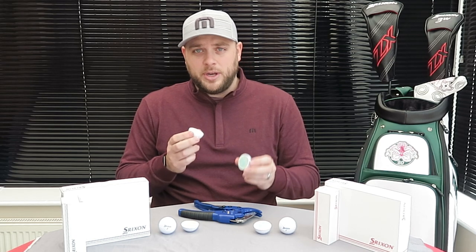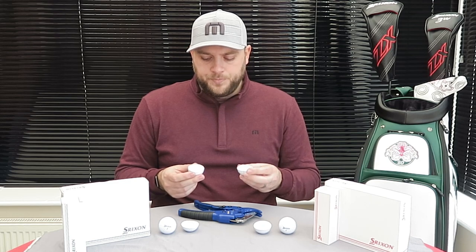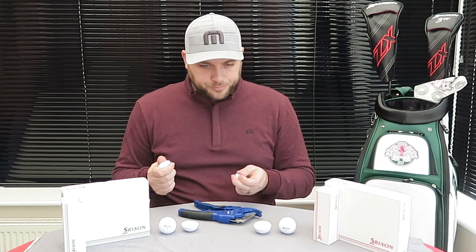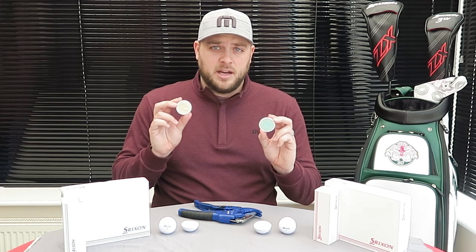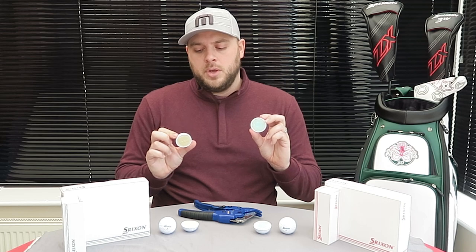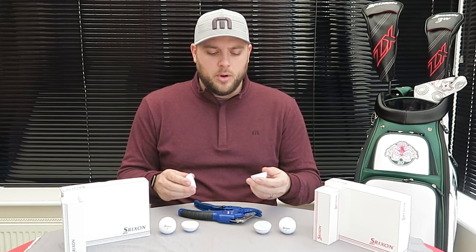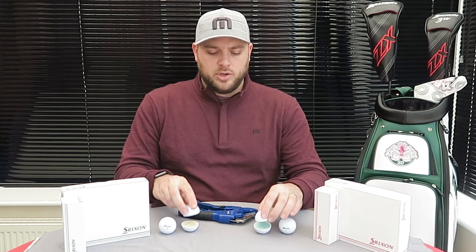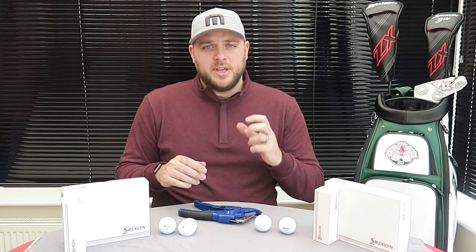That's not to say one is better than another — just different. Both have this fast-layer core, done in slightly different ways given the dual core in the XV. Higher green-side spin is expected from the Z-Star, while we're expecting mid-to-high flight from the XV and a mid flight from the standard Z-Star. It's quite interesting to show you the inside of a golf ball as it's not something we tend to see a lot. Let's go over to the performance centre now and put these balls to the test.